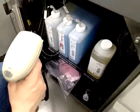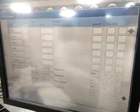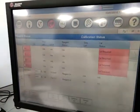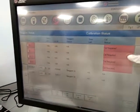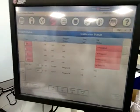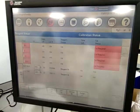Barcode? Yes. Okay. We will prime automatically. We will not do anything. No. Done. Okay. Reagent loading. Okay. Yeah. After this, calibration. Calibration. Okay.